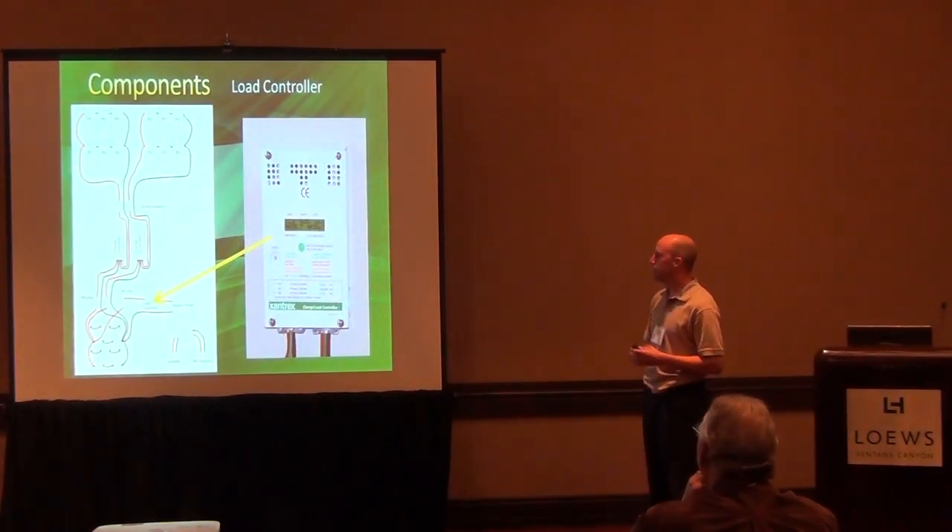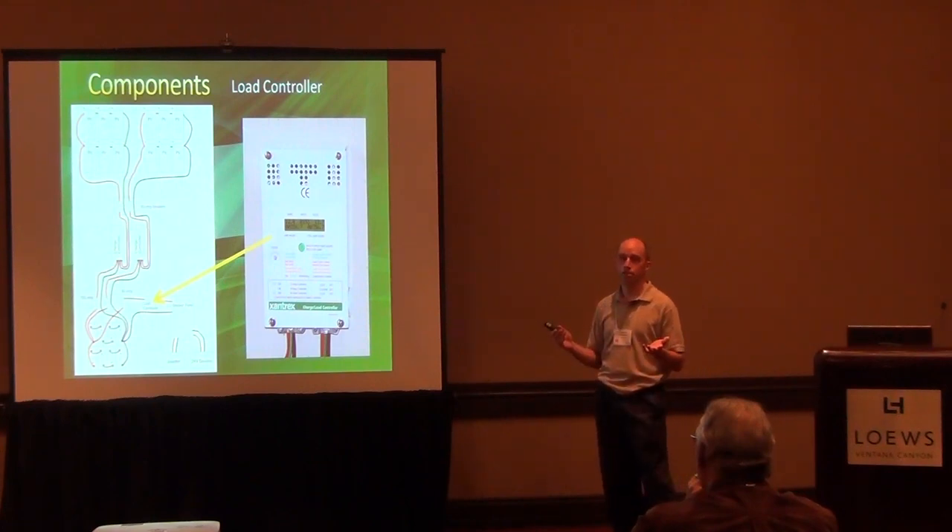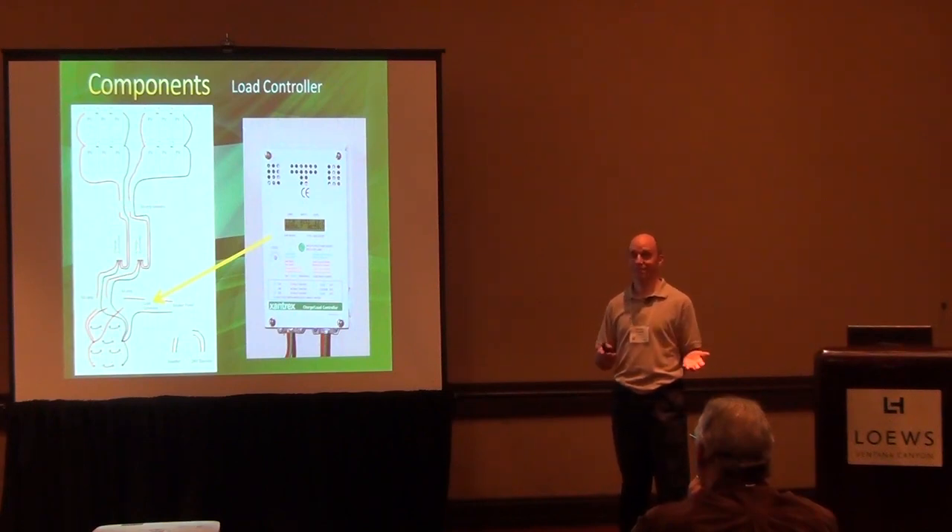After the batteries in the disconnect, we have this load controller, and what this does is essentially monitor the battery voltage. When it gets down to a certain level — down to 24 volts, which is the depth of discharge of 50% — it shuts everything off. There's no warning or anything, so everything just stops. It's basically to protect the batteries. You don't want to kill your batteries, but you also don't want to kill your fish.